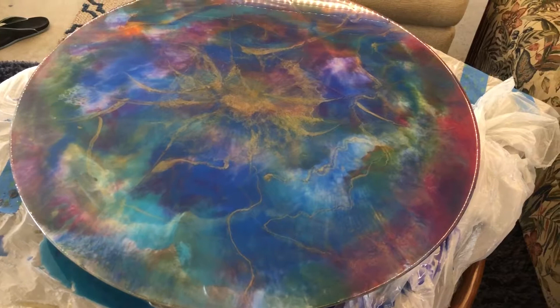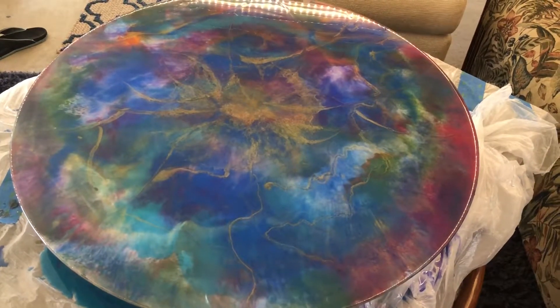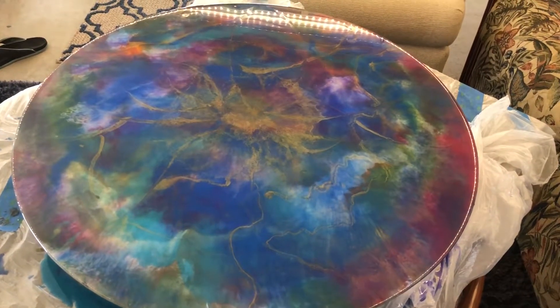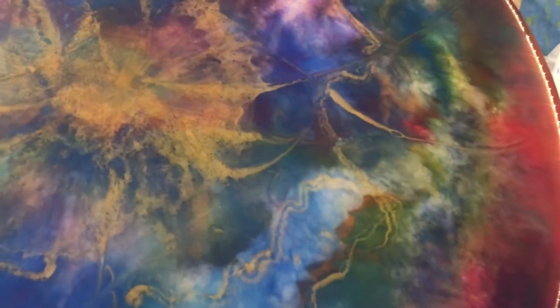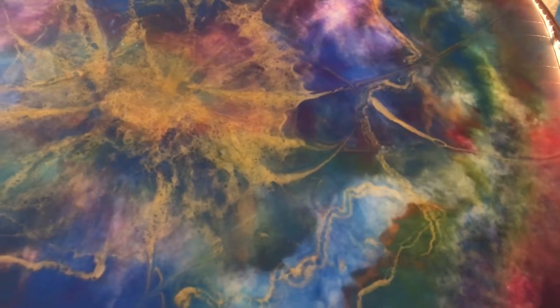I had gotten resin on it, and so I decided just to resin it, and that solved the issue. Still drying. There is not one bubble in here, thank God.